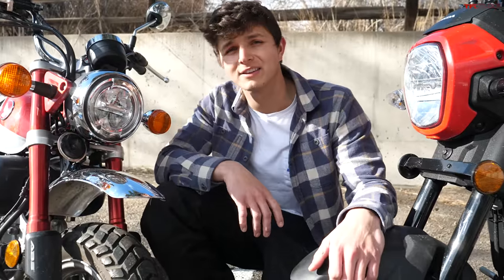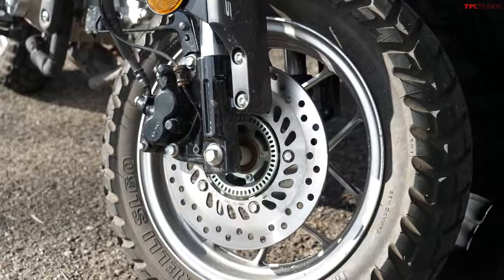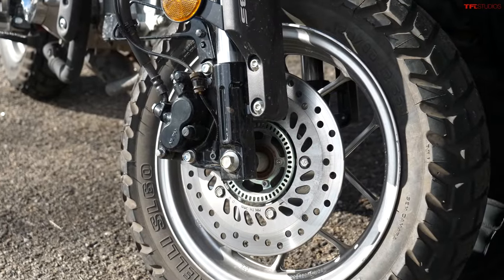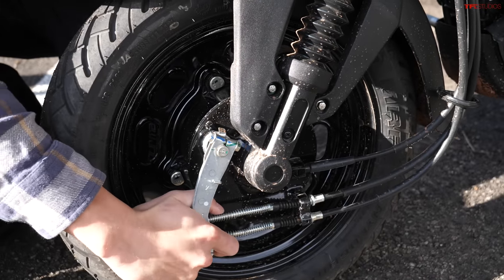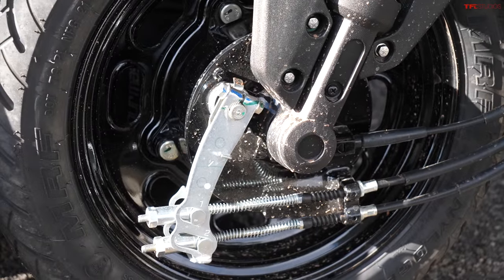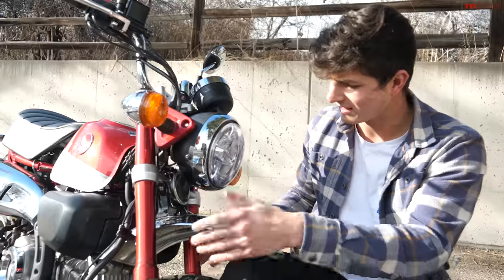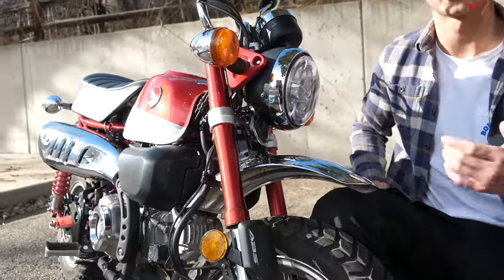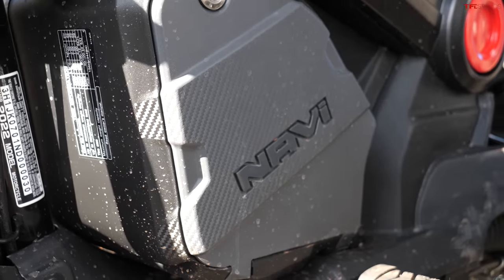I'm representing the Honda Monkey in this video and I'd like to point out the difference in brakes. The Monkey has a disc brake — of course, because that's what you'd expect from a modern, safe, functional motorcycle. The Navi has a drum brake, which is a little unfortunate. You can also see ABS on the Monkey, and these nice inverted forks with dual shocks on the rear. The Navi has only one shock and not quite the same impressive suspension as the Monkey.